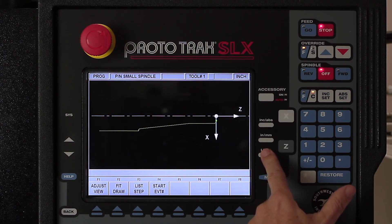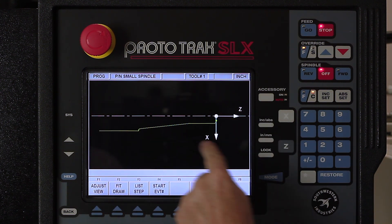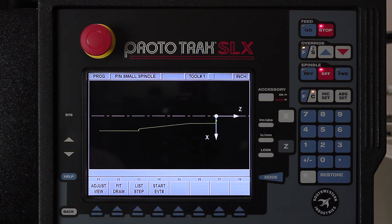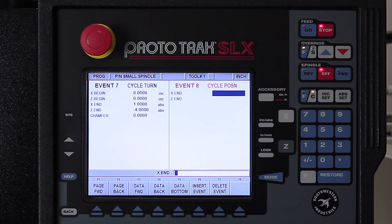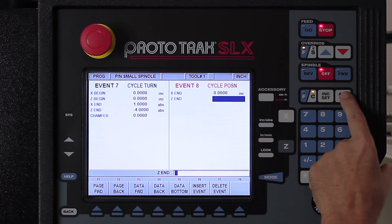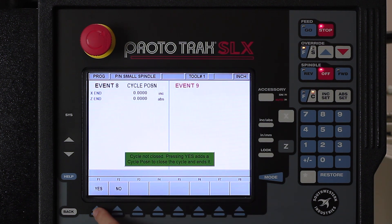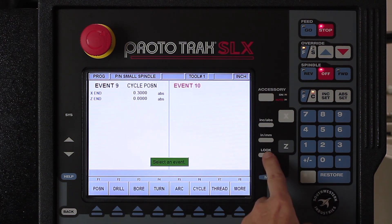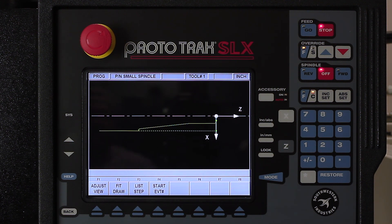Now that I'm done and my part looks correct, I've got to describe the material that I'm going to cut away — that's where all the information in the first part of the event actually takes place. I'm going to say cycle position, use increment set to leave the diameter where it is, and absolute set to bring it back to absolute zero. Then I'm going to push end cycle. It's going to tell me it's not closed yet — would I like to close it? I'll say yes. When I hit the look button, the dotted lines depict where the actual material is.